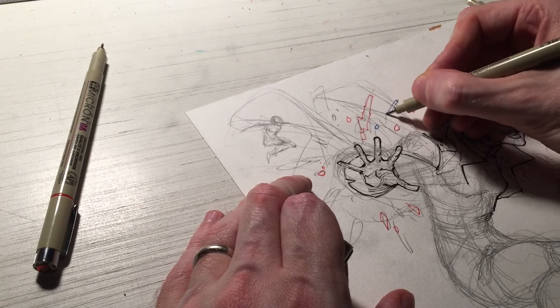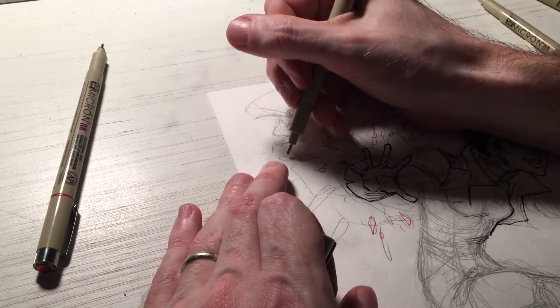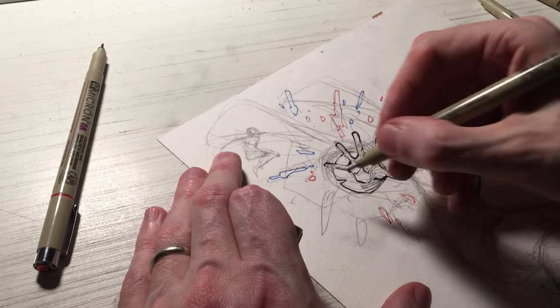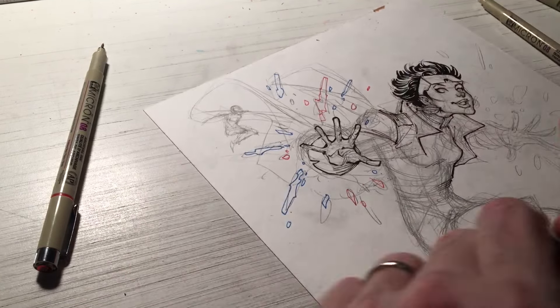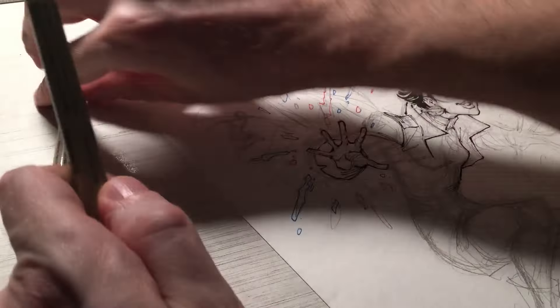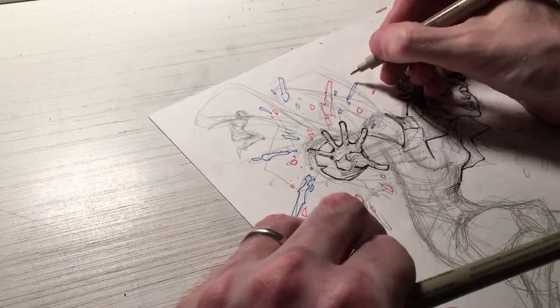Over time I did learn to rest it on the middle finger, but I still couldn't break the habit of resting it on my ring finger. I've found that utilizing both ways of holding the pen or pencil allows me to achieve the certain angle I want in creating my art. So it's something that is actually both a good habit and a bad habit that I utilize.